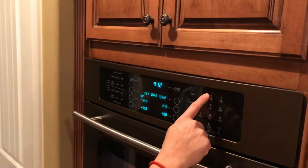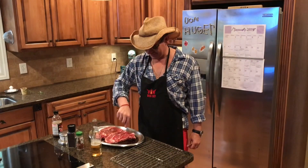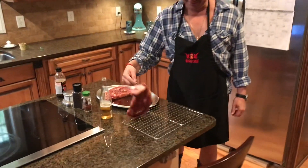We're gonna preheat this oven to 225. Marinate for 20 minutes, then we're gonna put it on this rack.